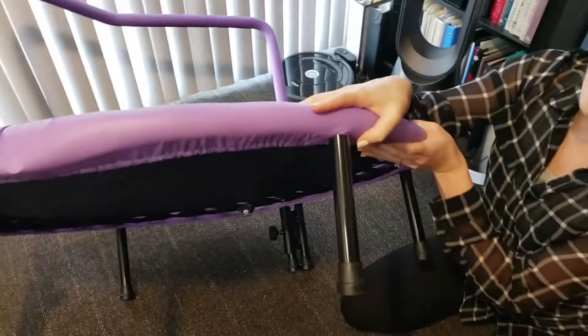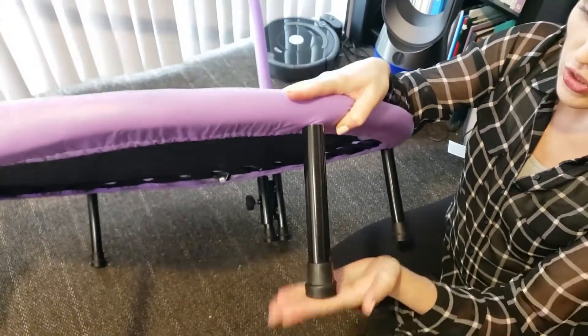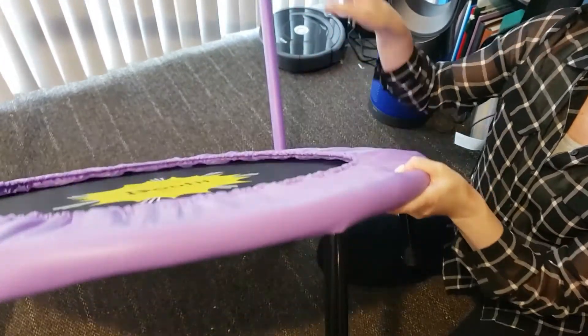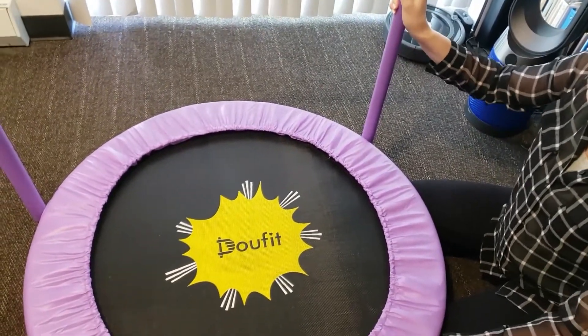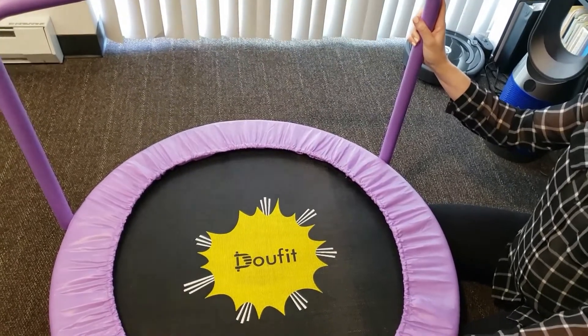The legs have rubber on them, which allows for stability and prevents skidding. Because we know how kids like to move furniture around, so this allows it to stay put. Overall, very high-quality product. I love it!